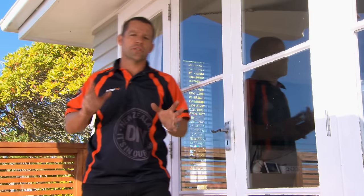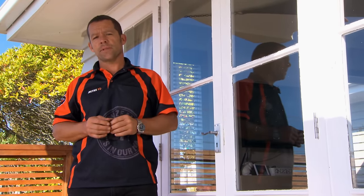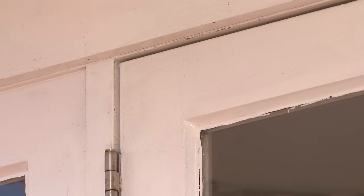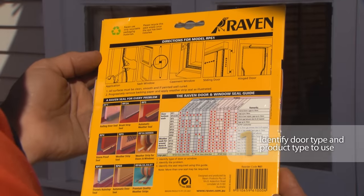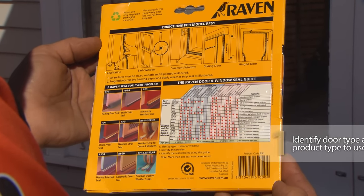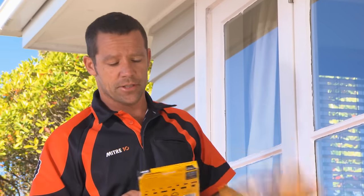Weather strips are a cost-effective way to eliminate draughts and noise. There are a number of different types for different windows and doors. I've got a gap that runs from about three up to around six millimetres. I've checked the back of the packet, identified my type of door and my problem, and that tells me exactly the type of product to use.